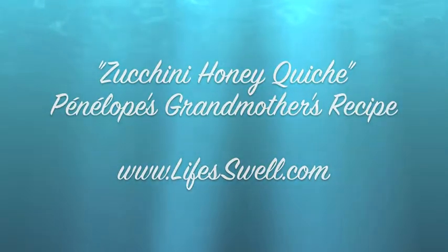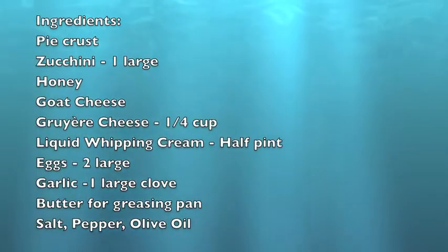Aloha everyone! This zucchini honey quiche is amazing! Here are your ingredients.